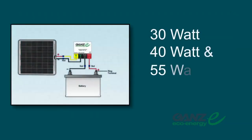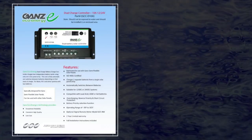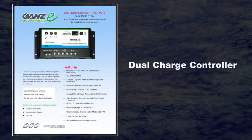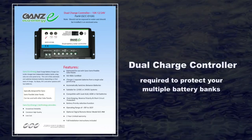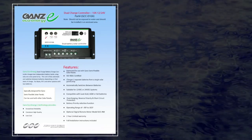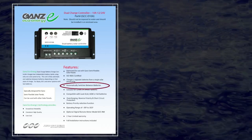Our 30-watt, 40-watt, and 55-watt panels require a charge controller, which will prevent the battery from overcharging. If you require multiple GAN solar panels, a dual-charge controller known as the DC-10A is what's required. This will protect your multiple battery banks, and this piece of equipment can be used with other solar panels if needed. It automatically switches between batteries depending on their state of charge.